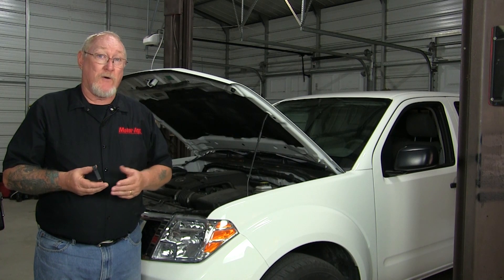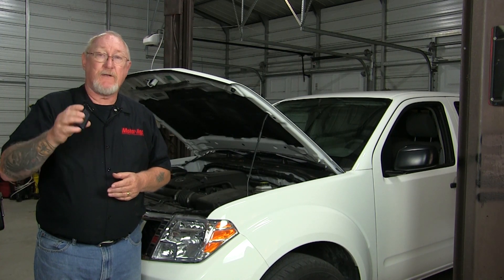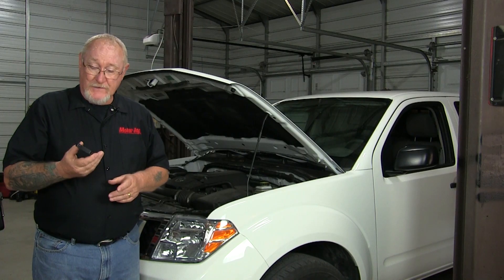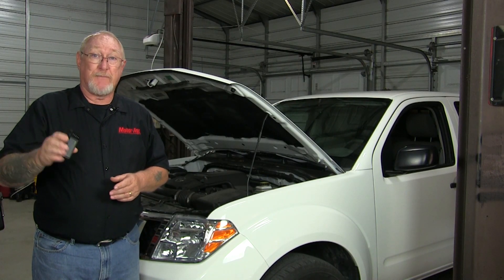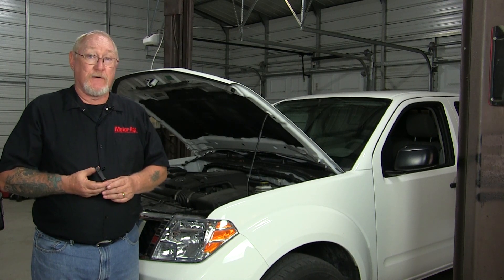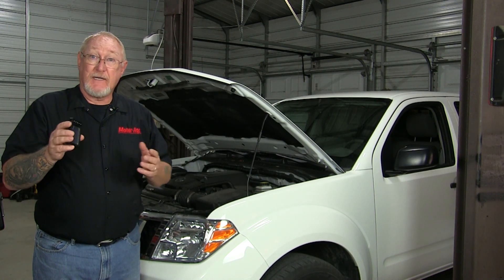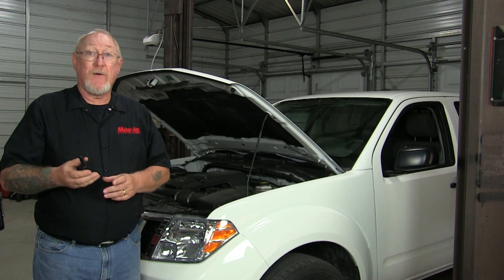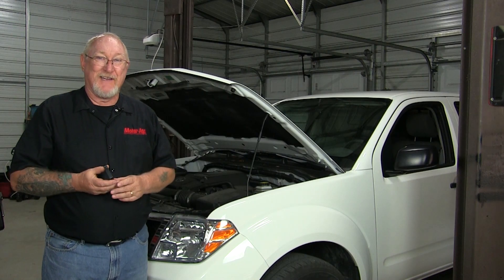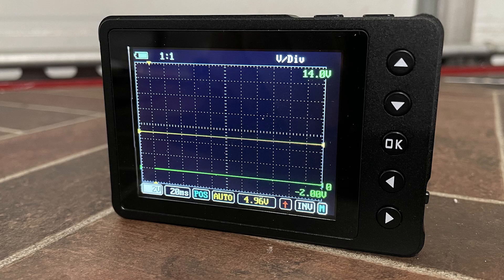Today I'm going to be using a little powerhouse of a scope — it's the NewScope offered by AES. While it's only a single channel scope, as opposed to the two, four, or eight channel scopes that are available, its entry-level cost and ease of use makes it a great way for you to stick your toes in the water before you dive right in.